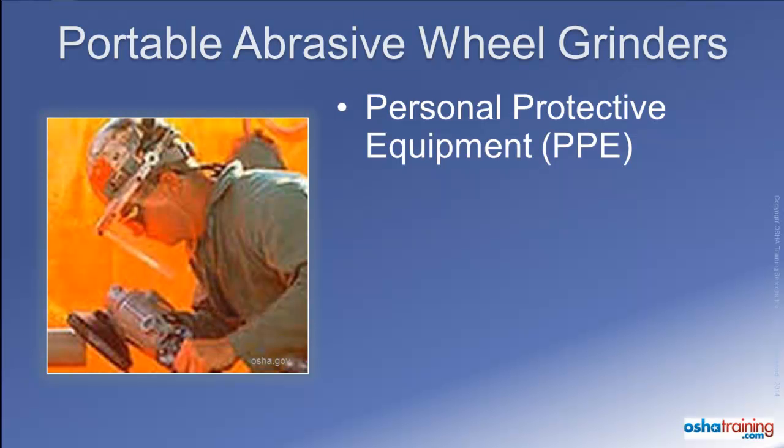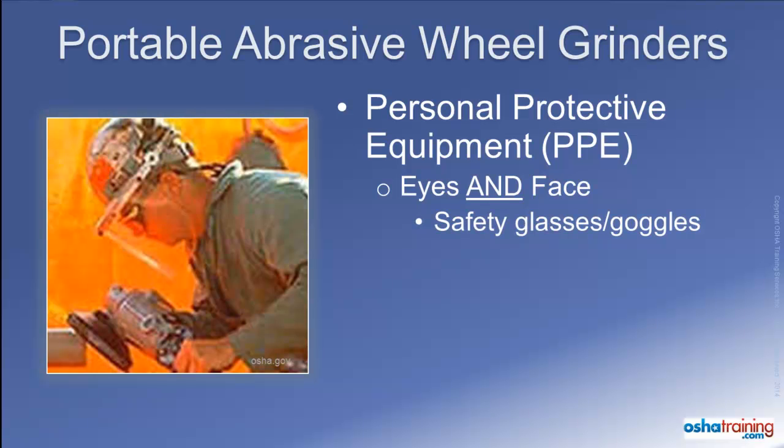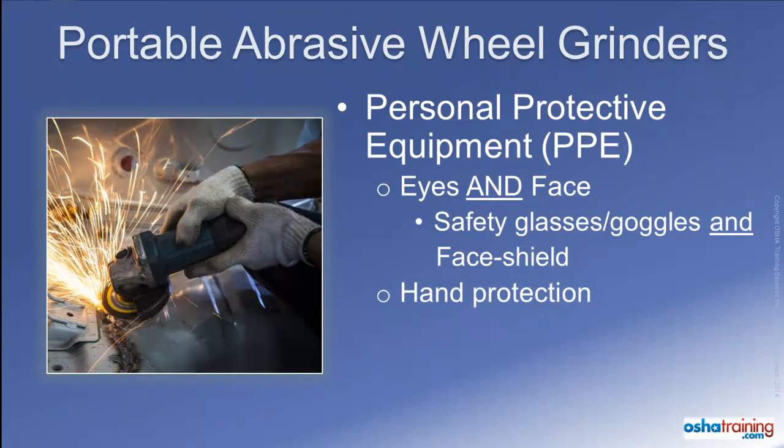As a last line of defense against flying sparks, material particles, and fragments of a broken wheel, OSHA requires the operator of a portable abrasive wheel grinder to utilize personal protective equipment, or PPE, to protect not only their eyes but also their face. Therefore, the operator must always wear approved safety glasses or goggles that meet OSHA requirements, as well as an approved face shield. The operator may also need to wear appropriate gloves to protect their hands from flying sparks and particles, as well as from hot or sharp surfaces on the material being cut or ground.